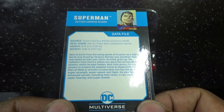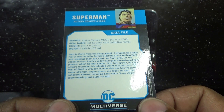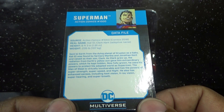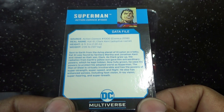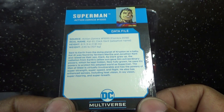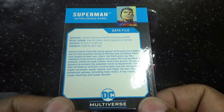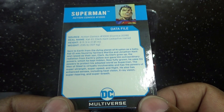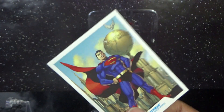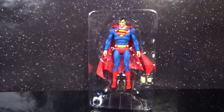Sent to Earth from the dying planet Krypton as a baby, Kal-El was found by farmers Martha and Jonathan Kent and raised as their own son Clark. As Clark grew up, radiation from Earth's yellow sun gave him extraordinary powers which he kept hidden. Now fully grown, he uses his powers to protect his adopted world as Superman. The Man of Steel is virtually invulnerable and has super strength, super speed, flight, enhanced senses including heat vision, X-ray vision, super hearing, and super breath. Let's get Superman out of the package.